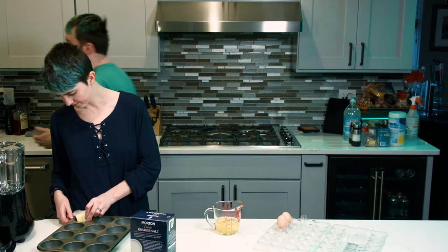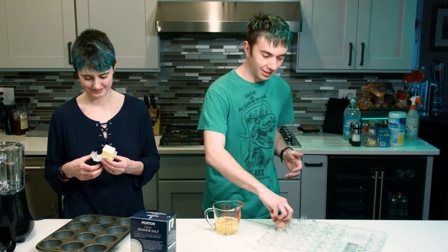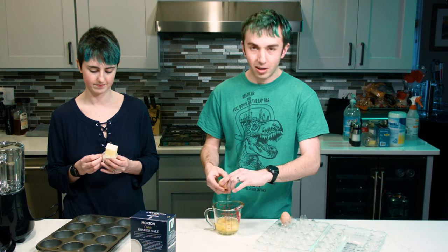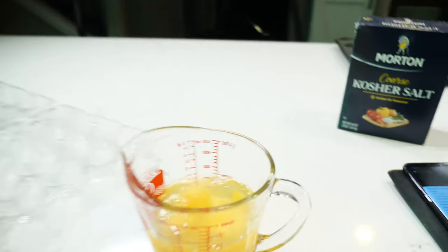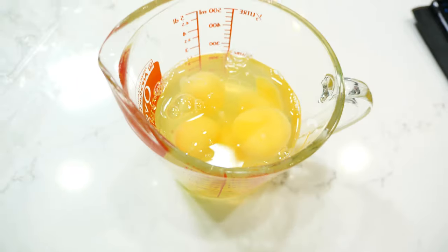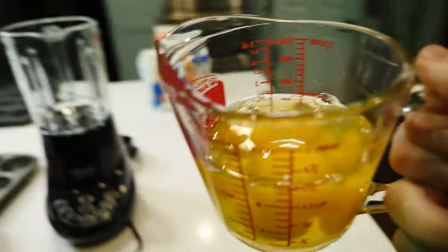We wanted to replicate that British Yorkshire pudding experience, so we're gonna have mashed potatoes and peas and carrots and it's just gonna be good. So we've got five eggs ready to be added to the blender. Let's add them to the blender.